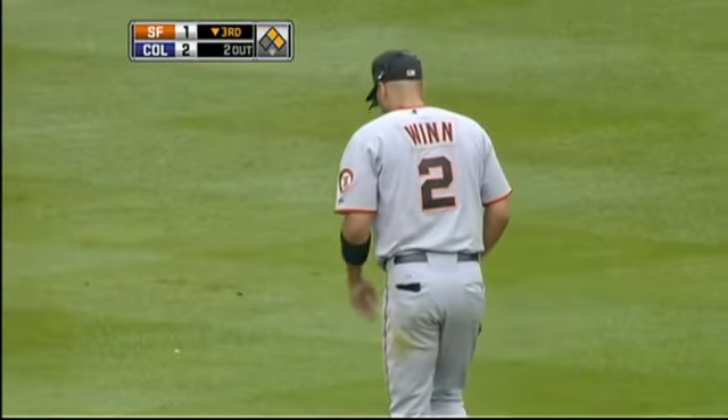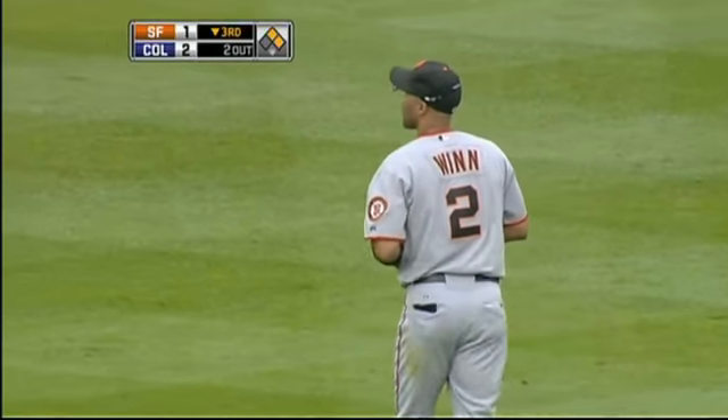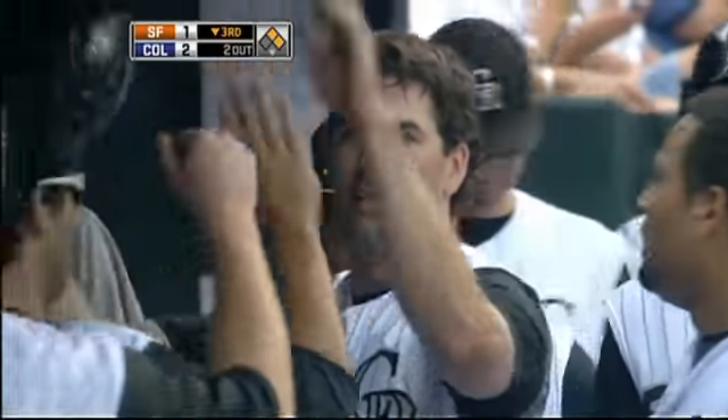Let me ask you a question: if you're sitting there, do you think he's going to try to score if you're really Randy Wynn? No. But when you see it, all of a sudden you overthrow the baseball a lot. And when you overthrow it, obviously you get a little bit off line.